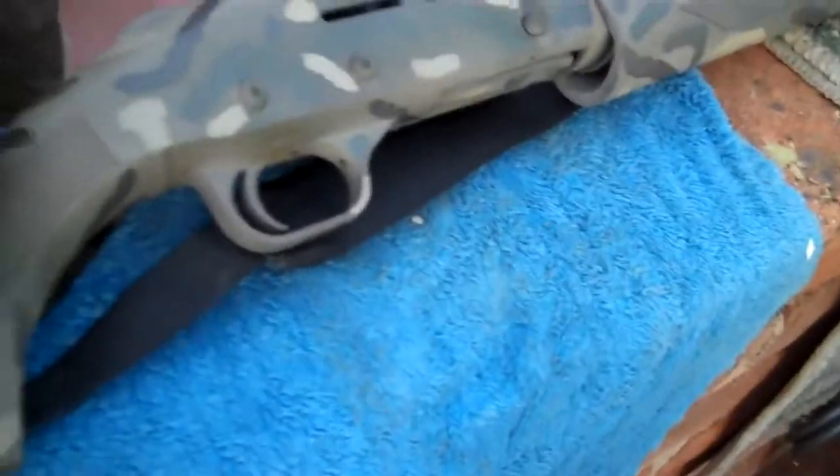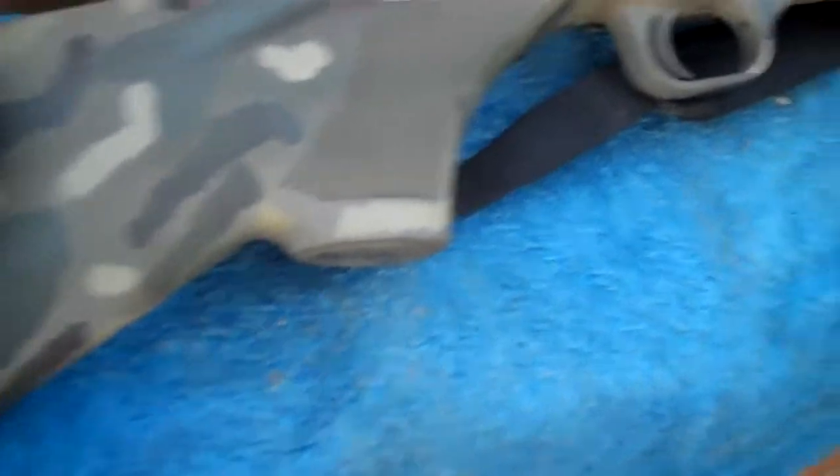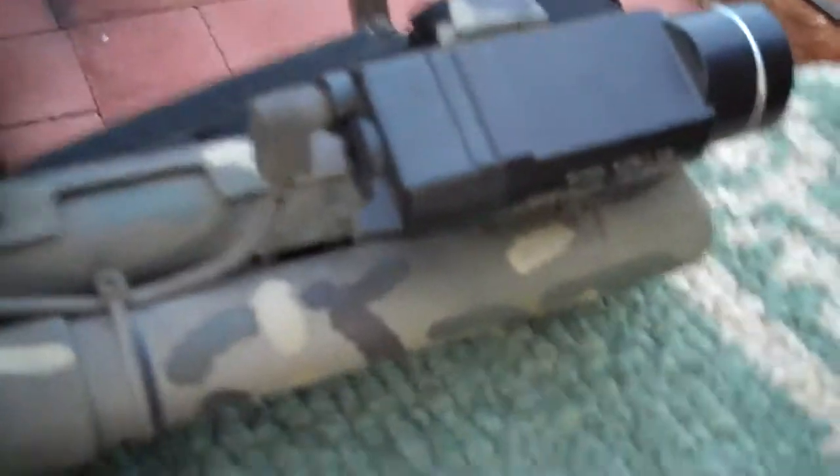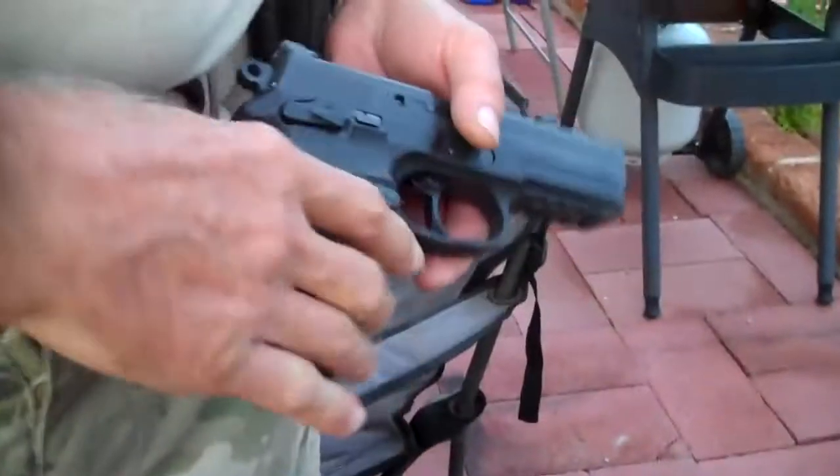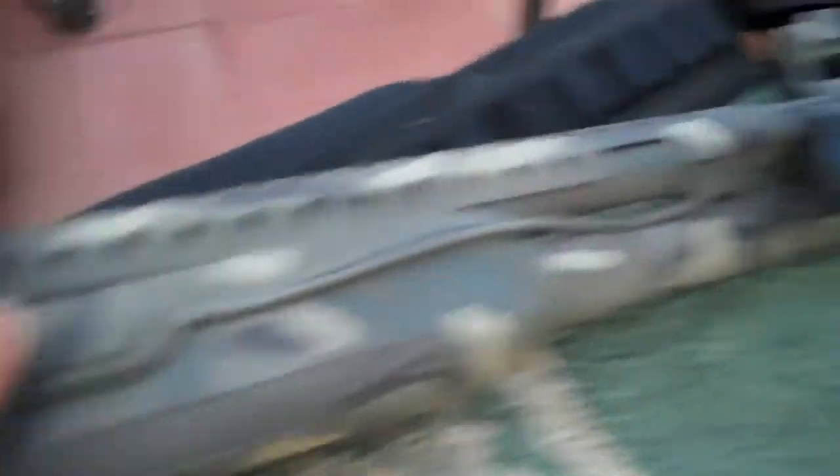If you mess it up, you can touch it up. I can also take the Streamlight off and put it on my pistol — the mount goes right here too. The light slides in and you operate it like this. And there's a pressure switch as well. Nice.